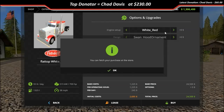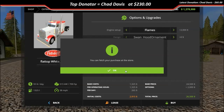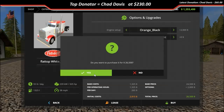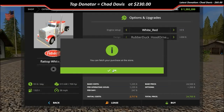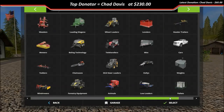Let's go ahead and buy these — buy that one, buy that one, buy that one. Let's go ahead and do the rubber duck ornament on this one just so I can see it. Let's go over and buy a trailer too.